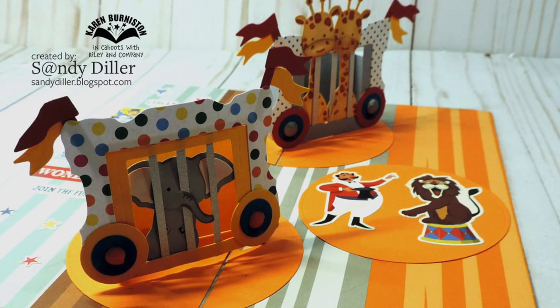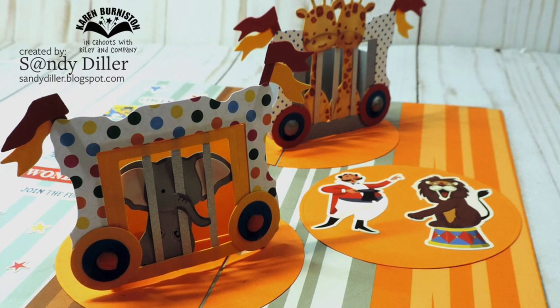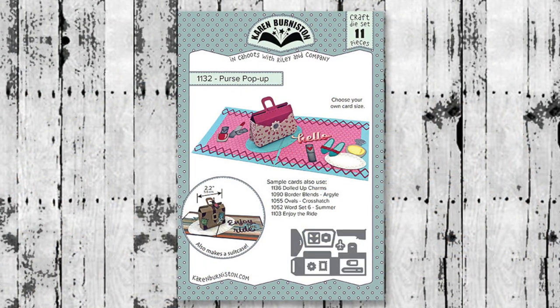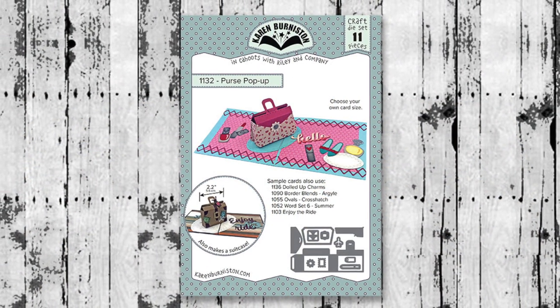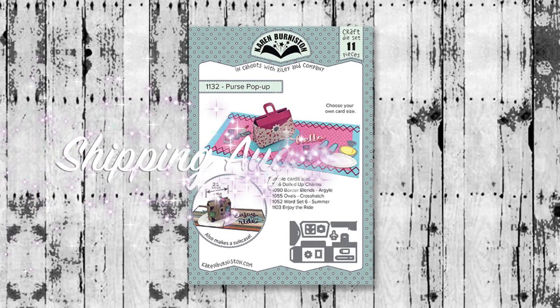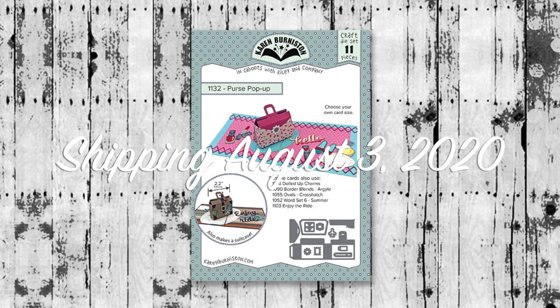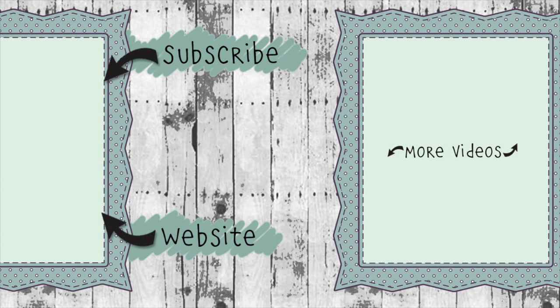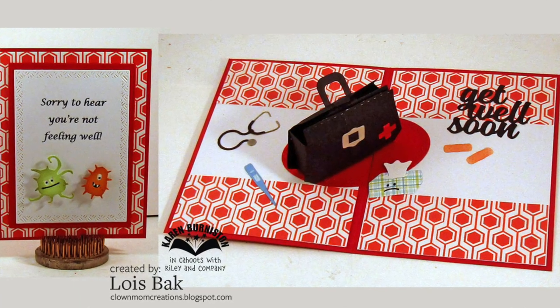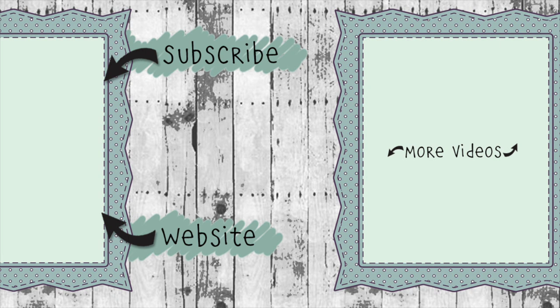Finally, another really clever idea by Sandy Diller — converting the purses into a circus train. The purse pop-up die set, which can also be done as a suitcase, is available on our website as well as many of your favorite online and local retailers — shipping starts August 3rd, 2020. Thanks for watching! If you click the website link you'll go to KarenBurniston.com where you can find information about purchasing these dies as well as links to all my other social media accounts. You can subscribe to this YouTube channel and check out some of my other videos — thanks so much for watching and I'll see you next time.